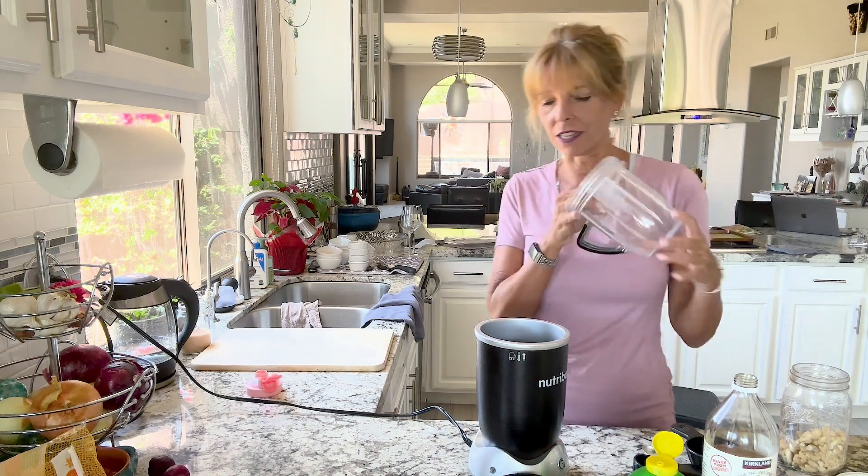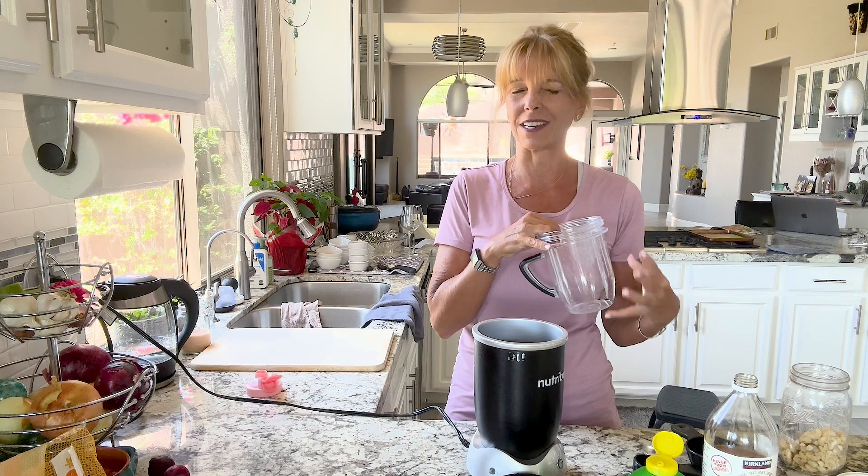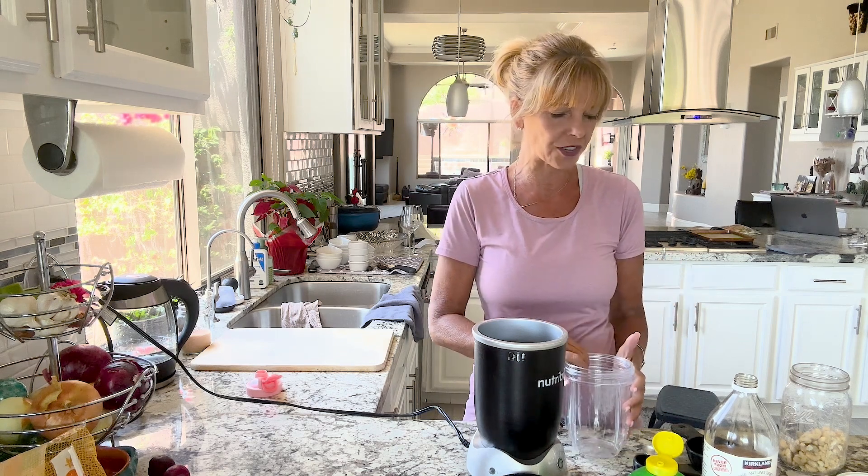Hi everyone. Today we're making a simple vegan Southwest dressing with four simple ingredients. We're going to begin with the blender. I like to use my Nutribullet for small things instead of my Vitamix, like dips and dressings — it just makes it easier to get out of the cup.